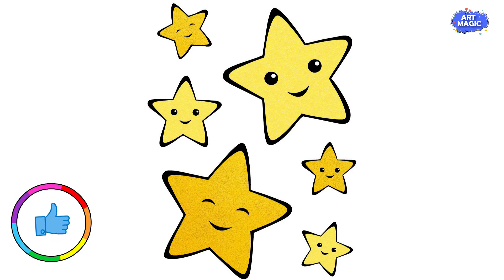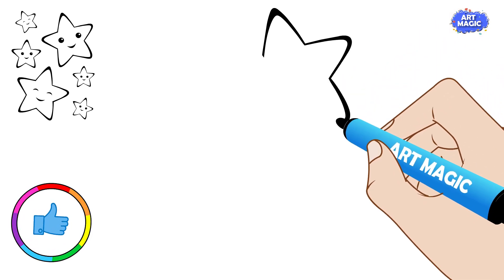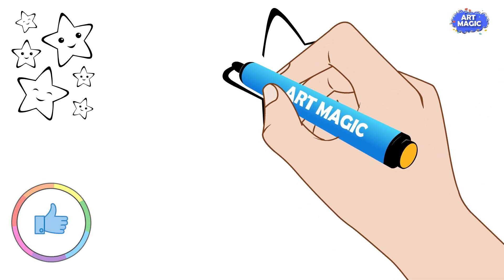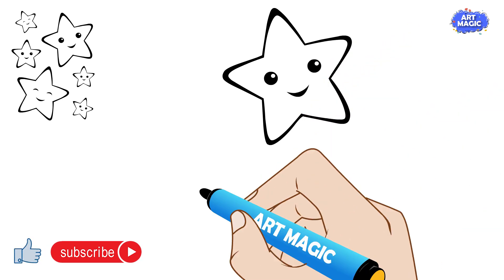Welcome to Art Magic! Drawing a star is a fun and easy activity that kids will love. Follow these simple steps to create your own shining star, and don't forget to color it in to make it sparkle.